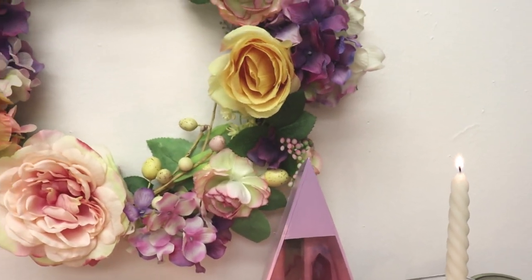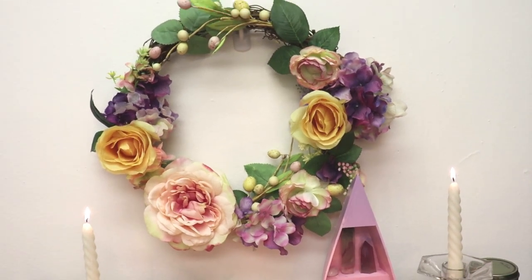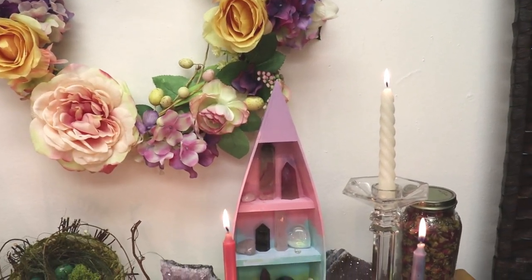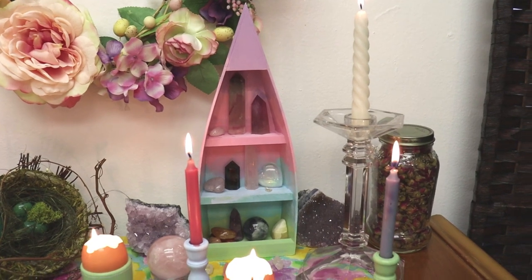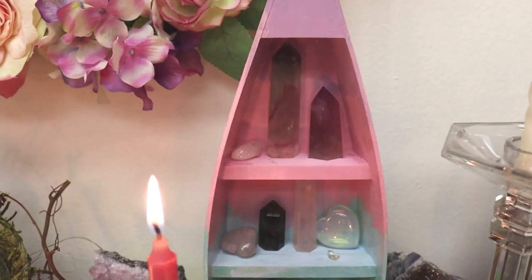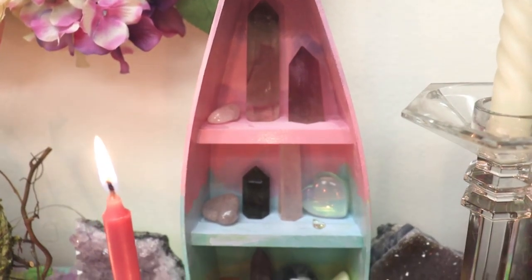Apologies in advance for the shaky footage — I am still learning how to film by hand. Over the altar is the Ostara wreath I made in another video, and I will link to that magical craft below. Here is how the crystal display came out. I filled it with opalite, fluorite, amethyst, rose quartz, citrine, and sunstone.